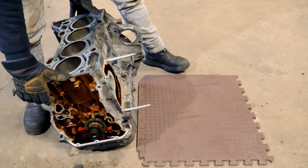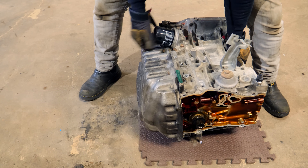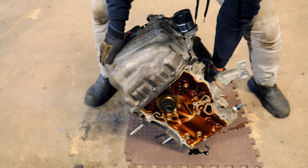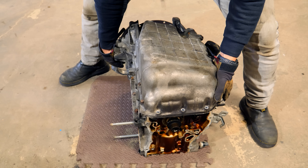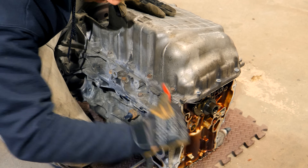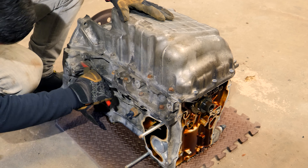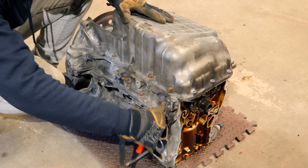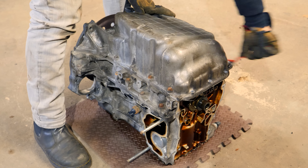You don't need fancy tools like an engine stand or impact gun, but they do make life easier. To show that it can be done without them, spin the block onto a soft surface to work from the bottom. Since this is a used engine with dirt and corrosion on the outside, going around every seam with a wire wheel is a great idea — it knocks off rust, prevents dirt from entering the engine, and doesn't take too much time.